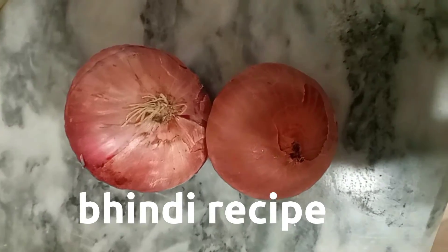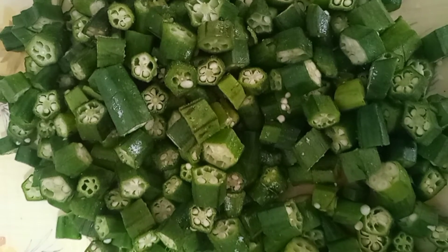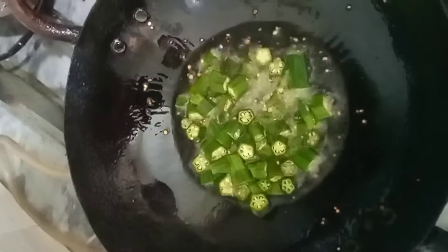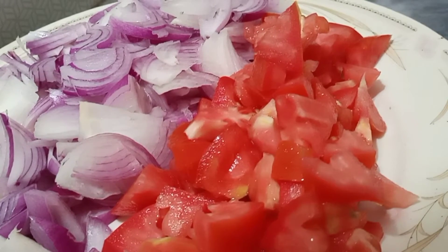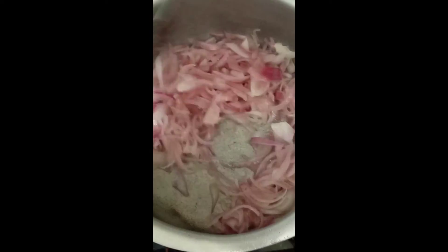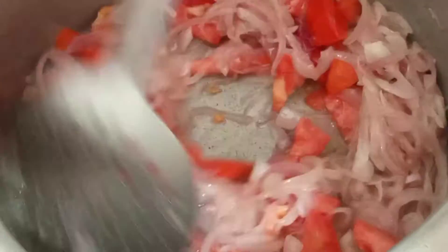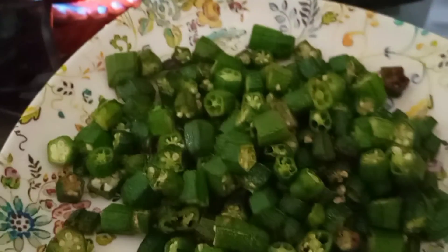Bindi Recipe. Bindi light fry - fry onions until golden, add some water, add tomatoes. Bindi light fry with onions.